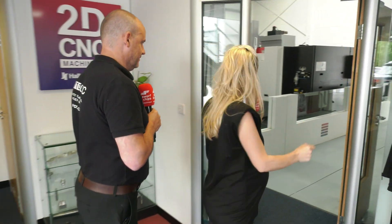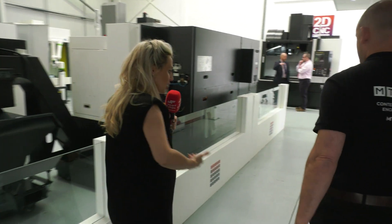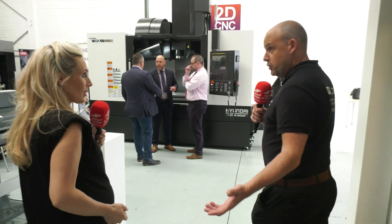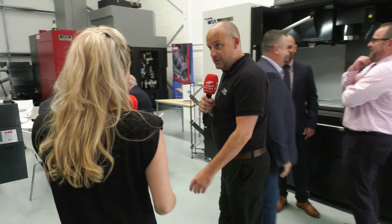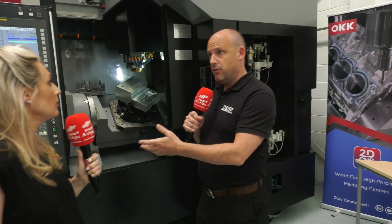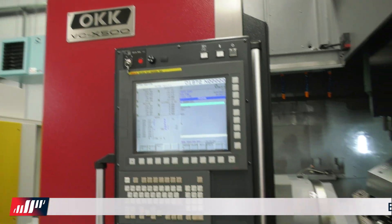2D CNC started in 2009 and they've had lots of changes over the years. In 2016 they brought in a different brand: the OKK. The Halbron Group are now the owners of 2D CNC and are partially responsible for the kit we're going to see in this tour today. We're going to start with one of the highlights — the OKK VCX 500 five-axis machining centre.